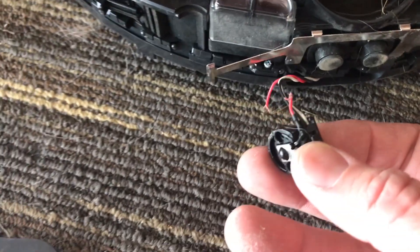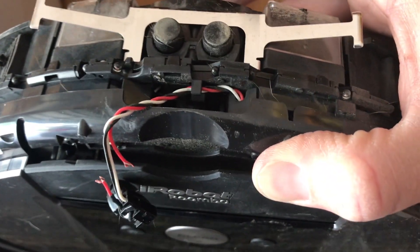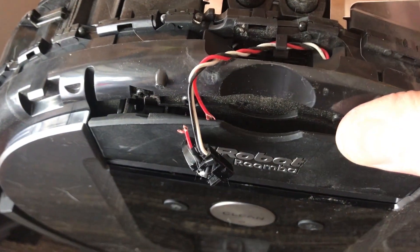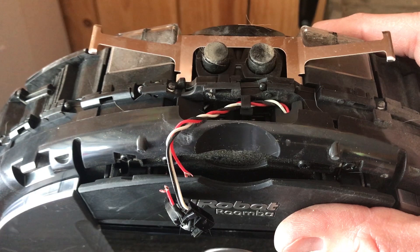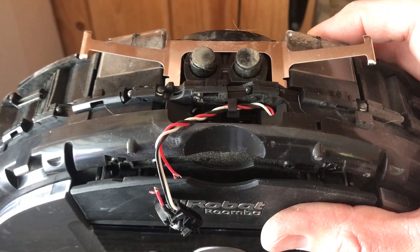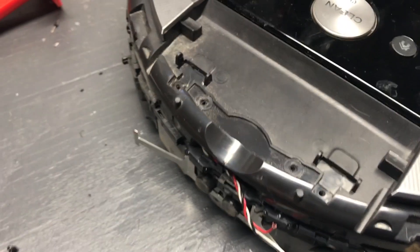Once the two screws are out, the sensor assembly will pull totally away from the unit. If yours is broken like mine, that red wire needs to be replaced or fixed. It doesn't look easily removable from the circuit board without totally disassembling the thing, so I'm going to take it to the shop where my electronics tools are and see what I can do — I may just be able to fix the wire or replace the whole thing.